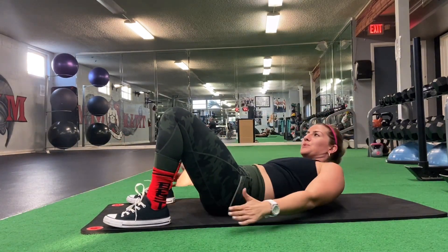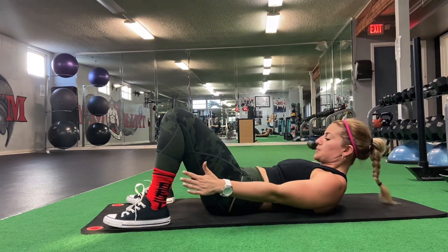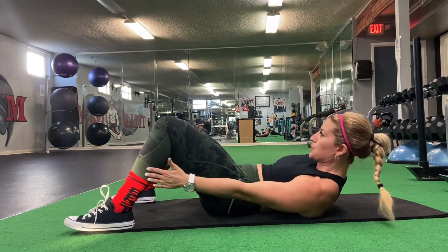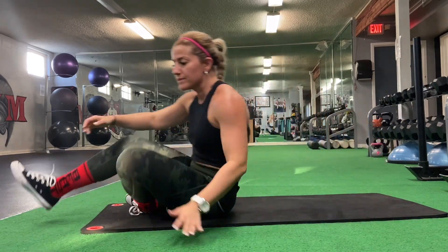With ankle touches, you want to exhale on every touch. If you want to challenge yourself, move your feet further forward. With every touch, you want to breathe out and use your core — not your neck — to lift your upper body up.